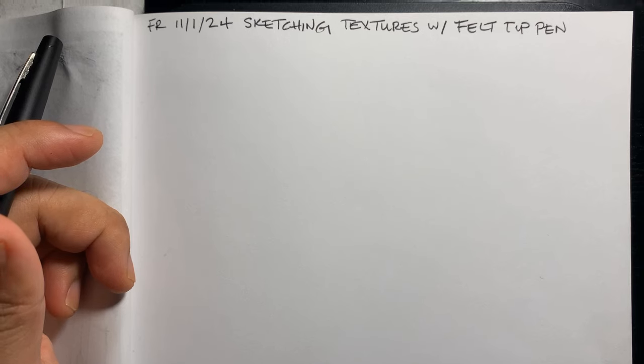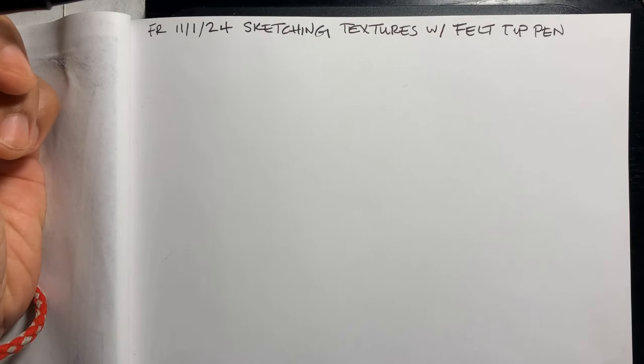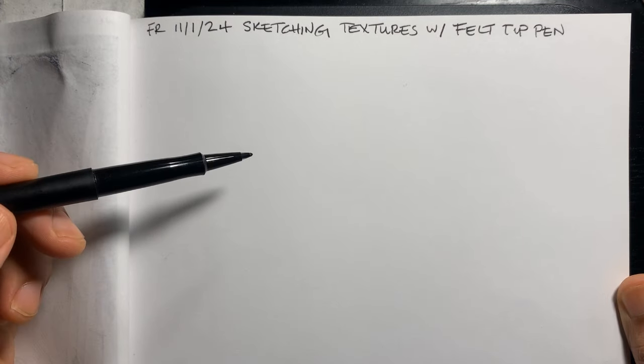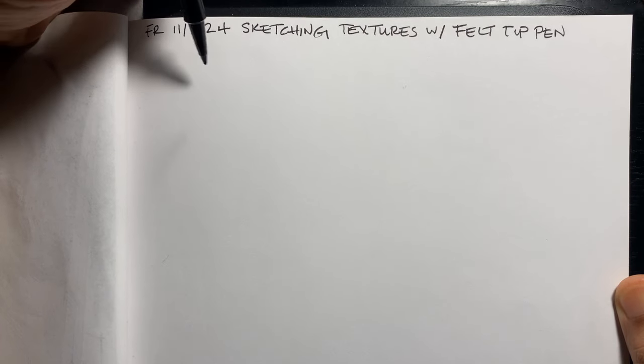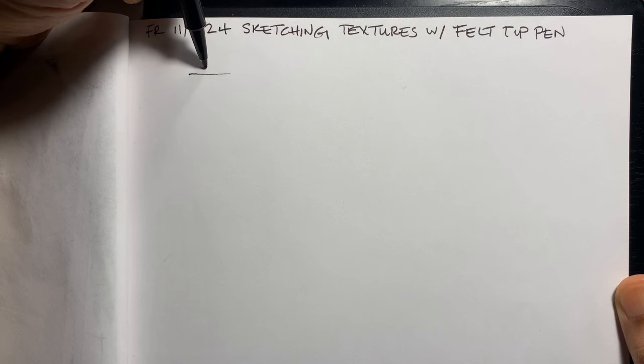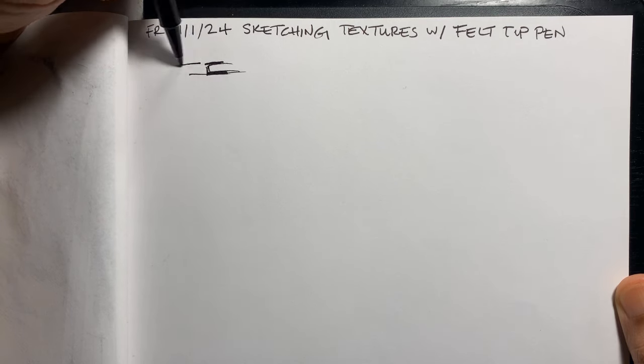I'll probably do more than one of these texture studies because pen and ink is kind of my favorite thing — it's always been like that. I got into digital art for a while, and I'm still doing that, and I like painting too. As far as textures, let's just start sketching. I'm looking at Pinterest and doing studies from reference.